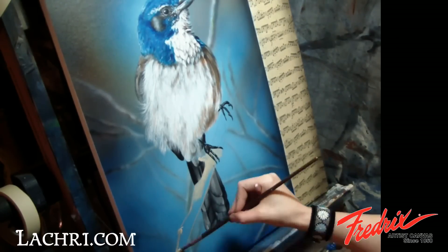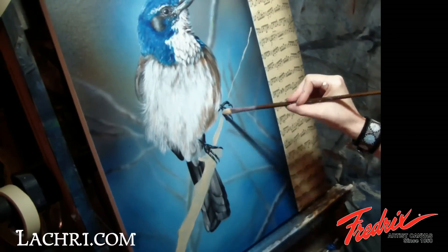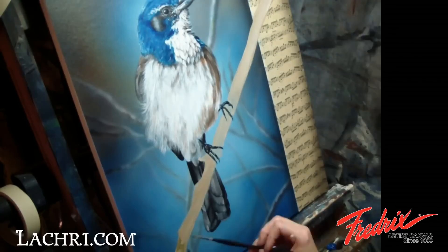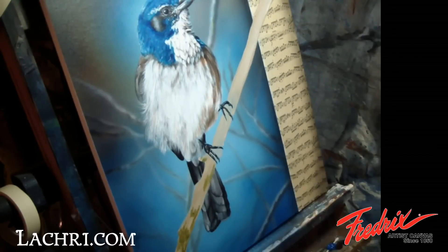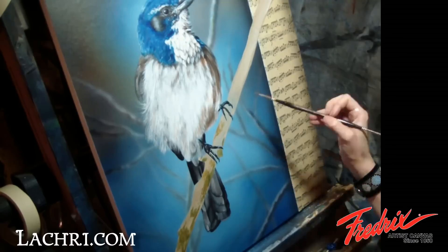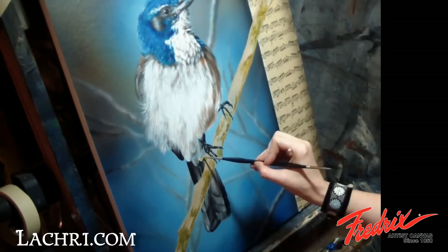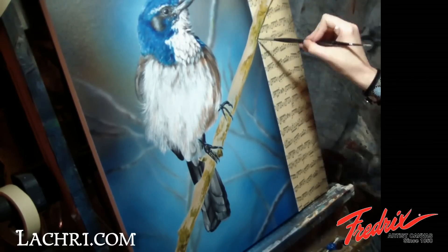To finish up the painting, I need to paint the branch. I start with a base cream color before moving on to the details. Once that base is painted in, I start blocking in the different colors and textures of the branch. I dab most of my brush strokes with my finger to smudge each section a bit, giving it a slightly rougher look.